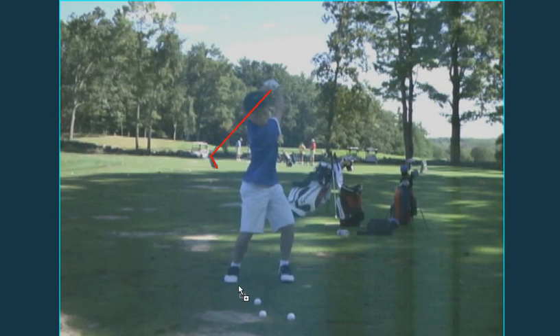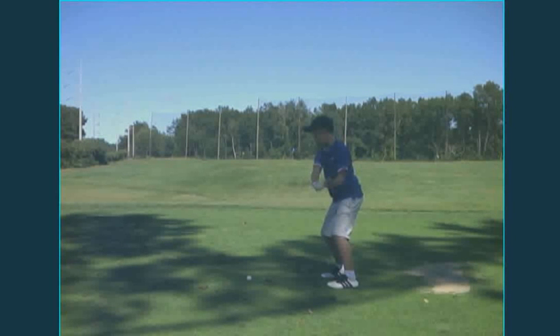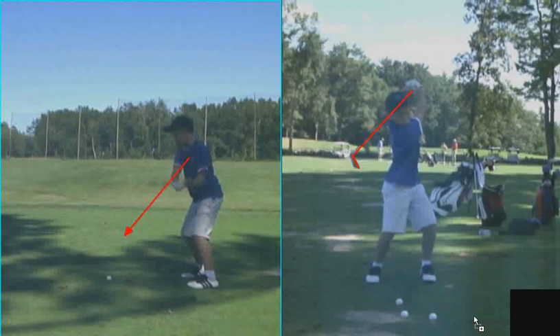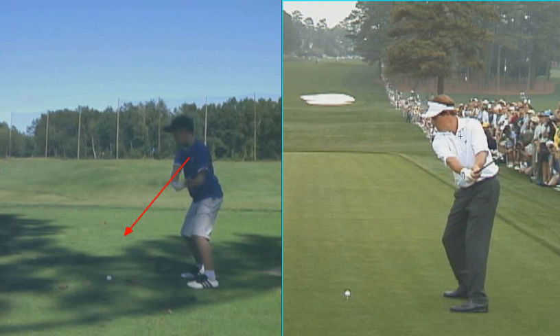The other thing we worked on was keeping your hands in front of your chest. I want to show you this takeaway right about there — if I draw an arrow off of your chest, it's still pointed at the ball, and your hands are all the way back here. Let me show you Phil Mickelson in the same position where your hands are — see where his chest is? His chest is pointed right at his hands. Those are the two full swing things I think you need to work on.